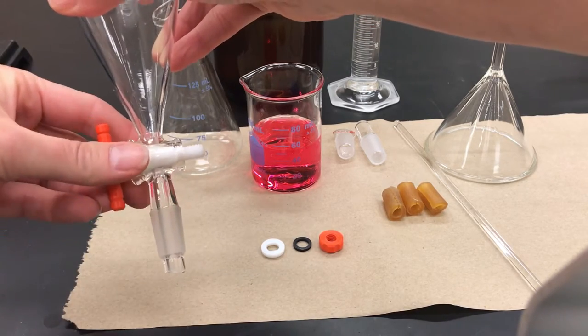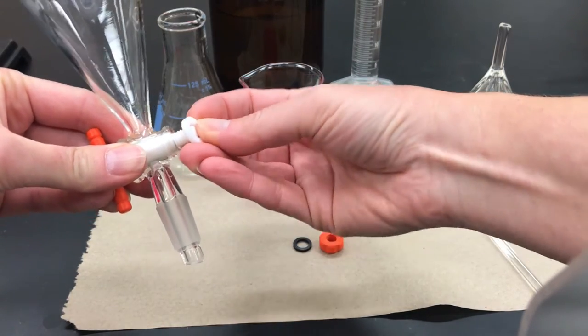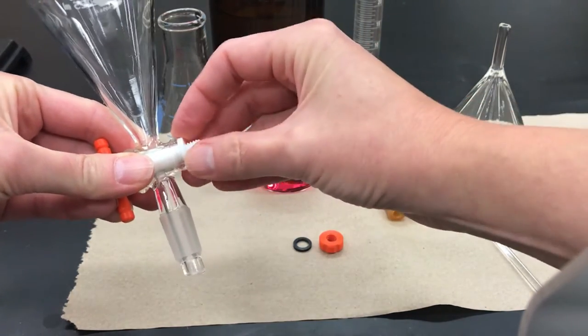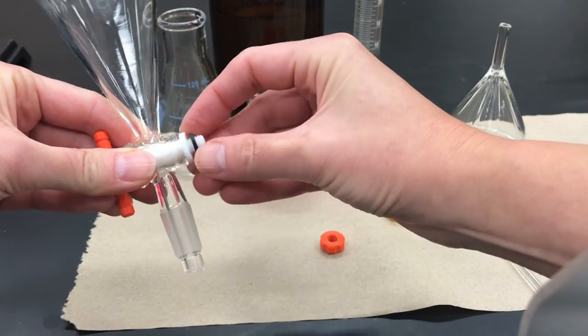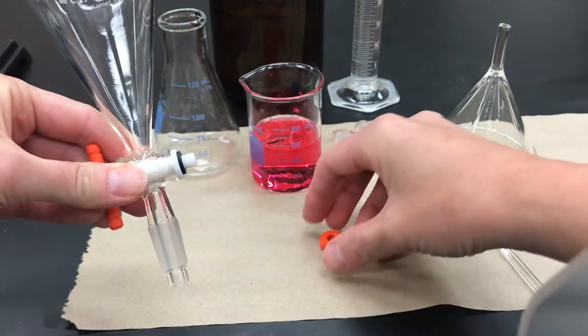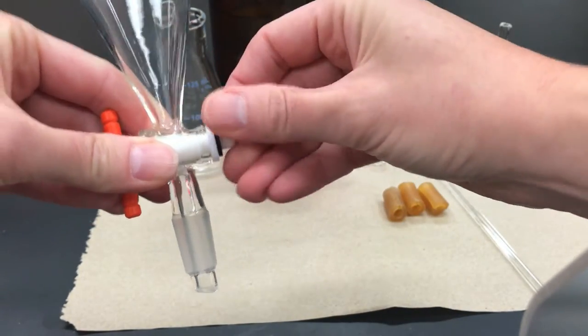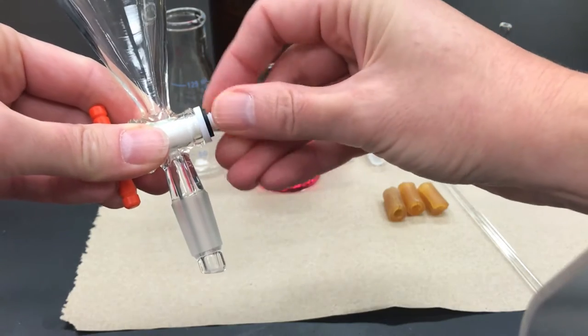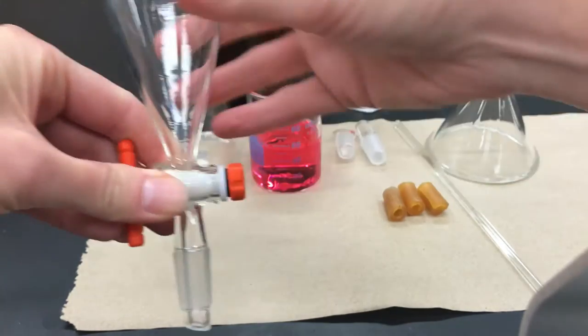If you have a Teflon stopcock, you're going to stick that in, followed by the plastic washer, then the little rubber washer, and then the plastic screw piece, and you screw that on until it's somewhat tight.